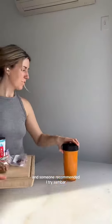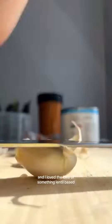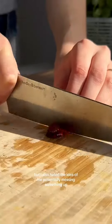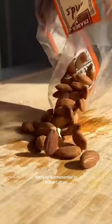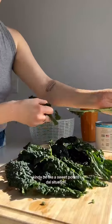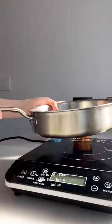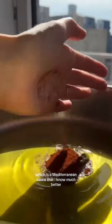Someone recommended I try sambar, which is an Indian lentil-based stew. I loved the idea of something lentil-based, but I also hated the idea of potentially messing something up that's so quintessential to Indian culture. So I was like, okay, I'm going to take heavy inspiration from this — kind of make like a sweet potato dal situation, but with flavors inspired by romesco, which is a Mediterranean sauce that I know much better.